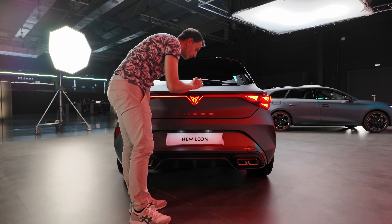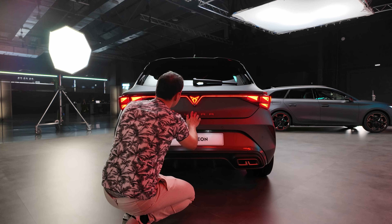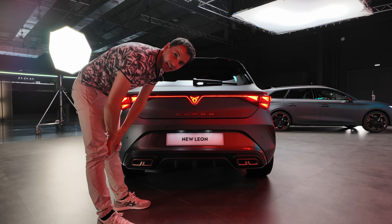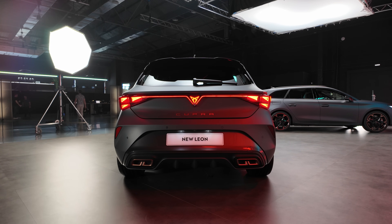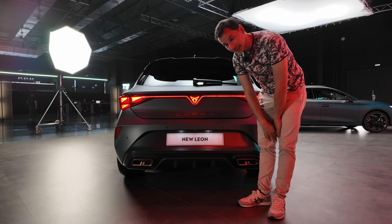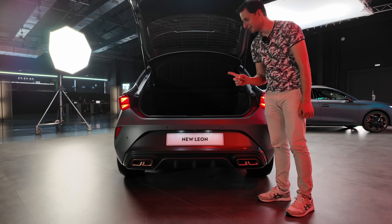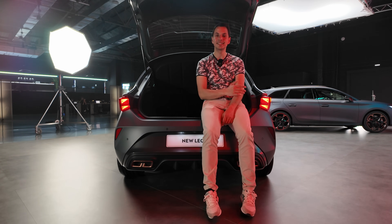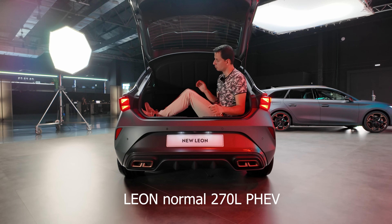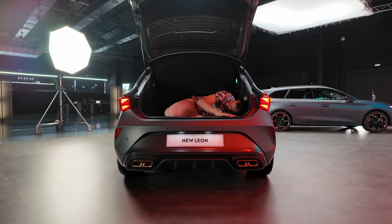We looked for how to open the trunk — the button is very well hidden! Fortunately someone showed us. The opening mechanism is so cleverly concealed that no one will accidentally open your boot. The trunk opening is manual. On the traditional version, the boot offers 380 liters — roughly the size of Nicolas at 1m80 — or 390 liters for larger versions, with an ISOFIX strap for ski attachment and a 40/60 split rear seat.